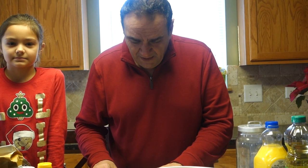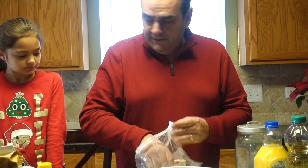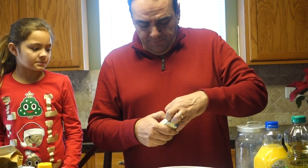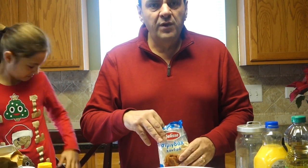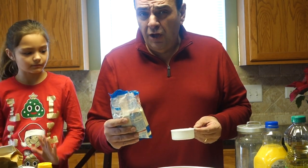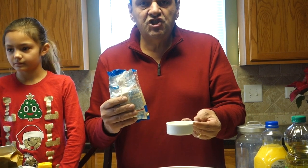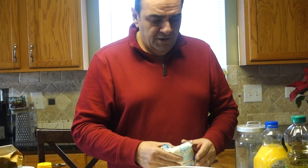Now here's the magic stuff you must have for this cookie — it's called hondro simedhali. In English, it's like farina or cream of wheat, but this is the special Greek version. You could use psylo, which is finer, but we're using hondro. I'm going to put a half a cup of this in here — this is what helps soak up all the moisture from the syrup.